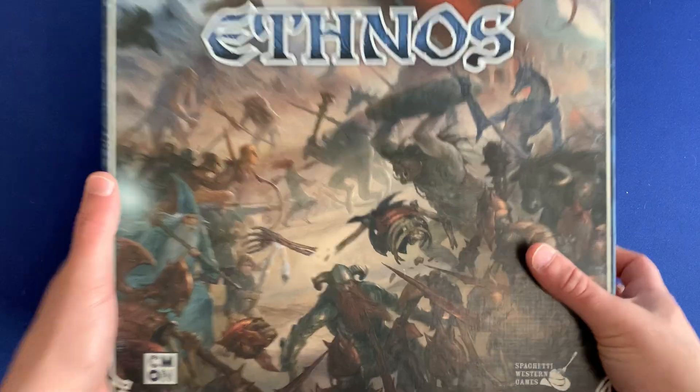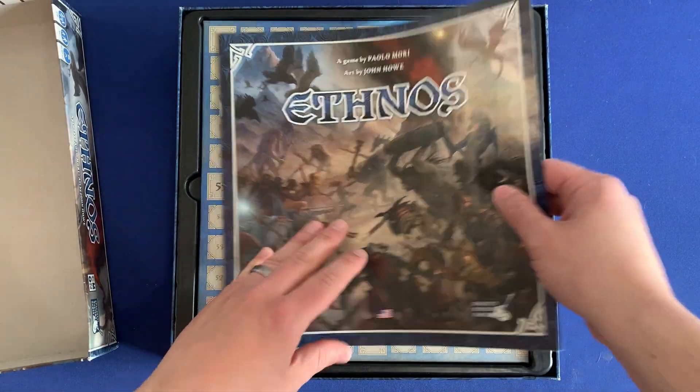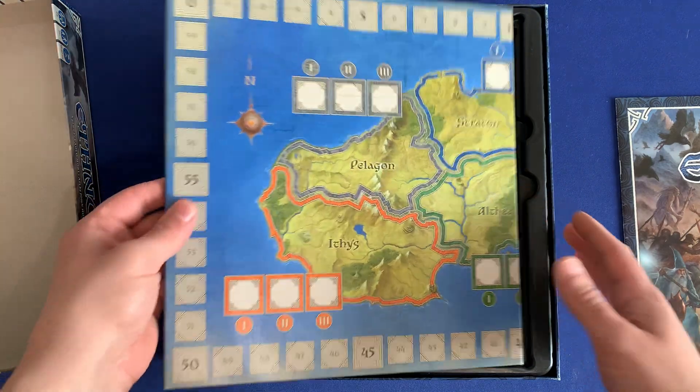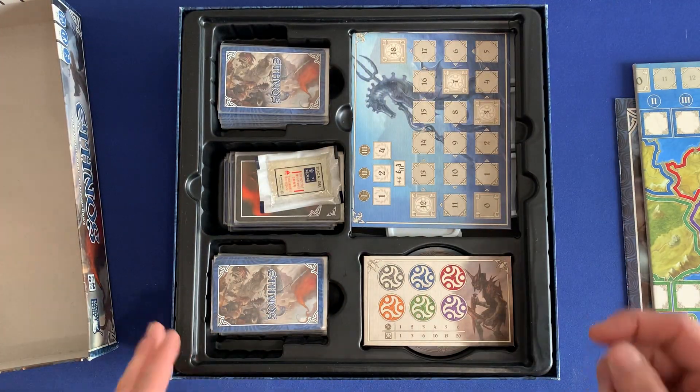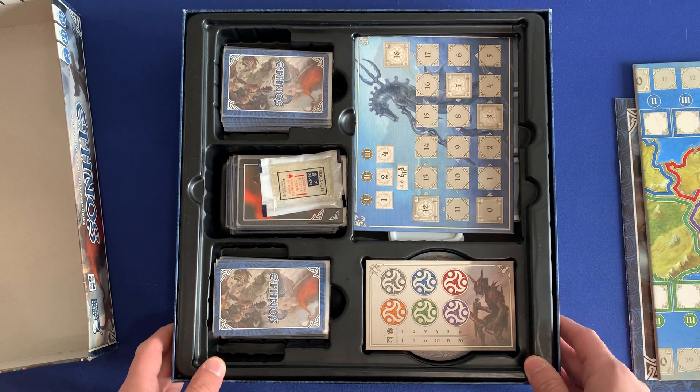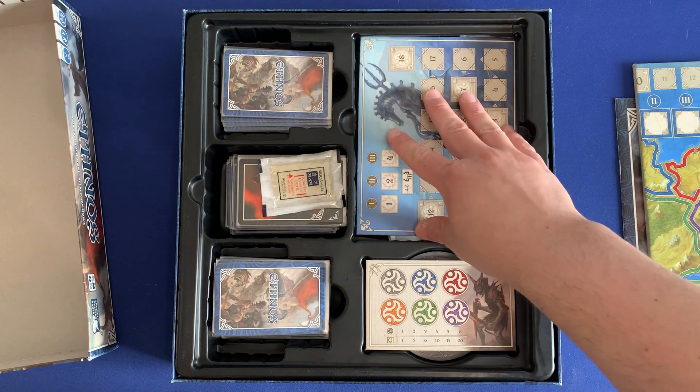So first off, we lift off the lid here. We've got our rulebook. We've got our game board. And underneath, you'll see right off the bat that we've made some modifications to the insert inside. The insert is mostly intact, but the big modification comes from this upper section here.